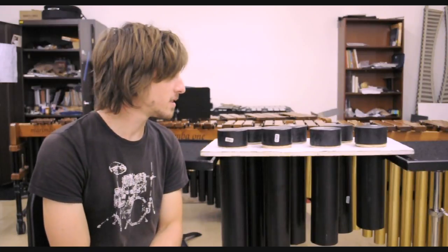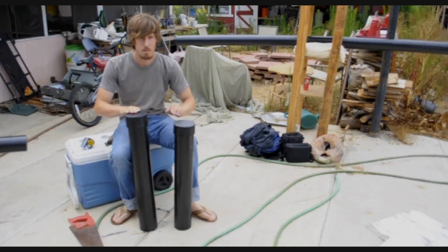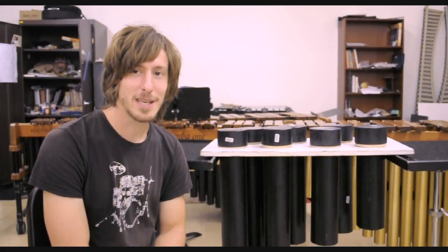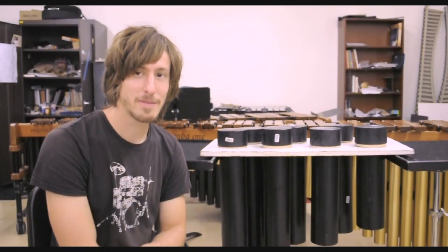So once again, this is a boo-bam. It's another perfect example of an instrument that we percussionists have to play and sometimes don't have. We can either buy it off the internet like so many other percussion instruments, or we can make a homemade one. So we made a homemade one.